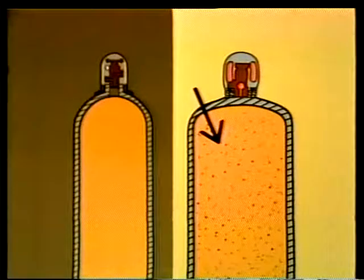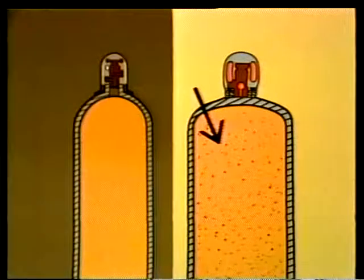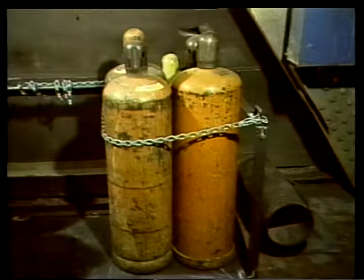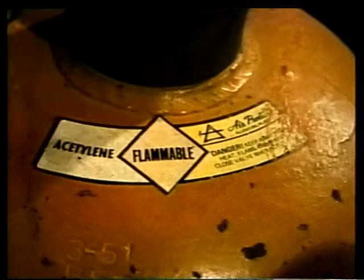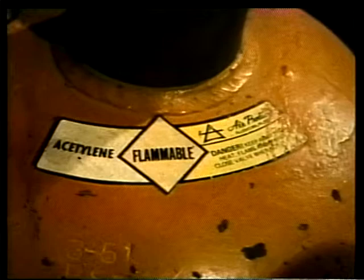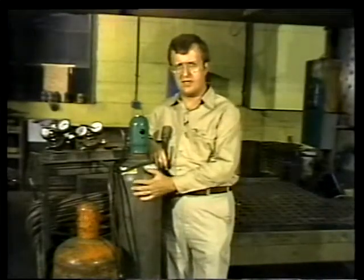By itself, acetylene is dangerously unstable under pressures greater than 15 psi. Inside the cylinder, the acetylene is under 250 psi — without the acetone to absorb and hold it in check, it would literally blow up under normal storage pressure. The acetylene bottle's larger diameter compared to the oxygen cylinder is another way to tell them apart, but always check the label to be sure you're using the right gas for the job.